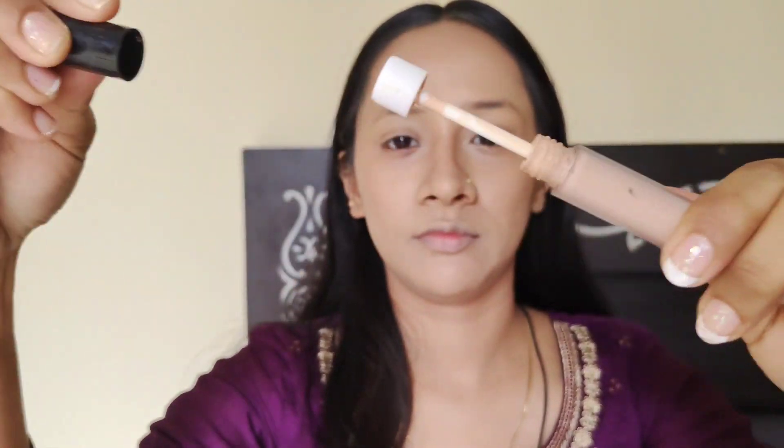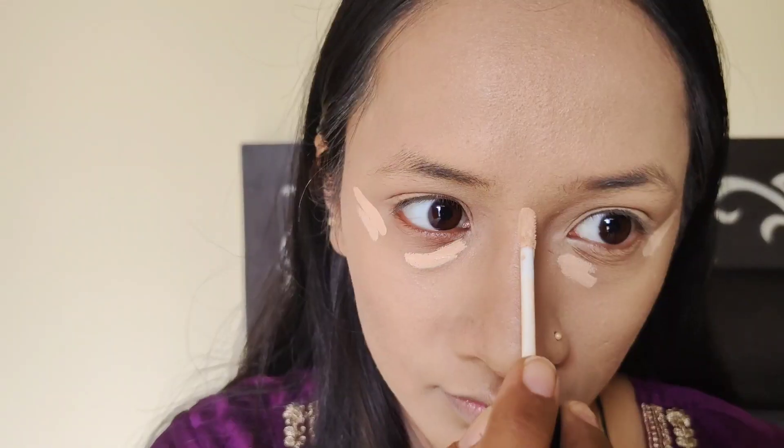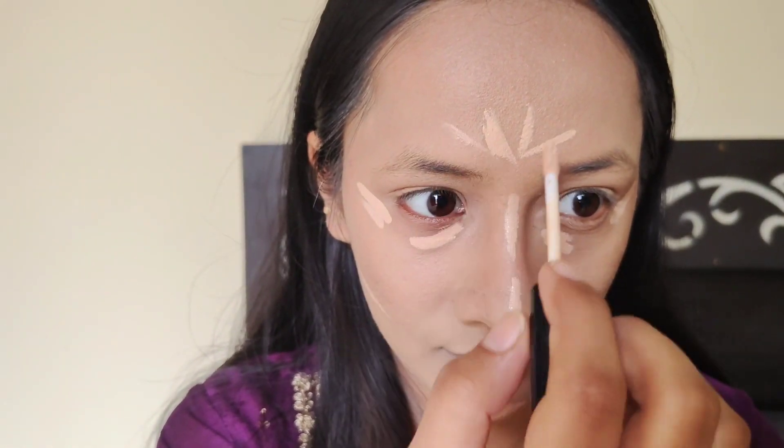Now I will use concealer — under the eye, nose, cheekbones, and forehead. I will apply it to all the required areas. After 2 minutes, I will blend it by using a blender.